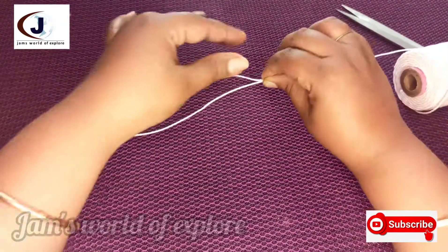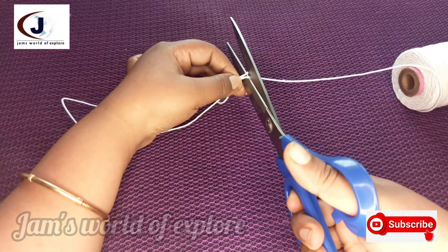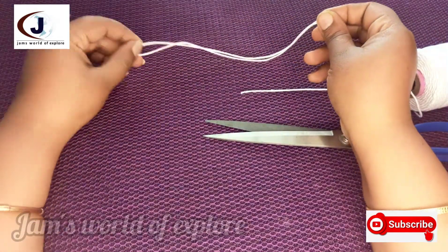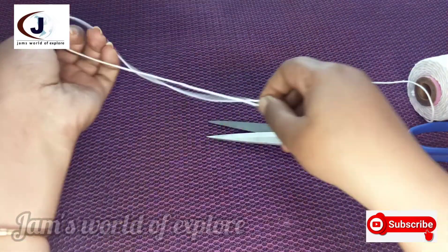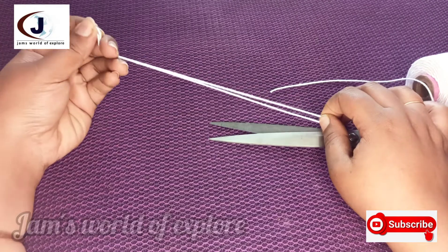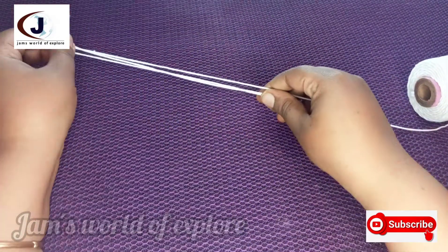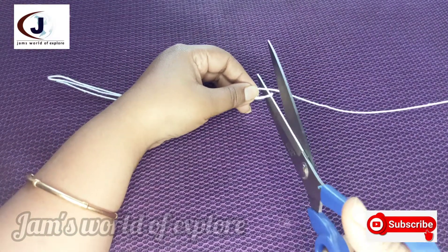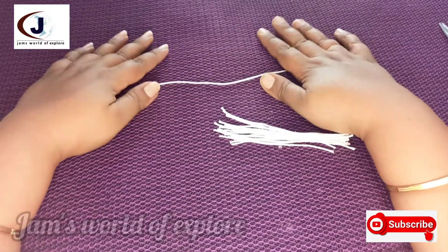This is already attached to this length. I will cut it here. This piece is the marker. Now we have to cut the thread in this length. I cut the thread here.